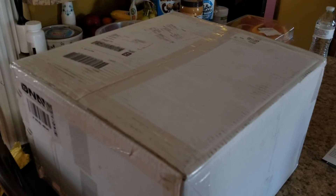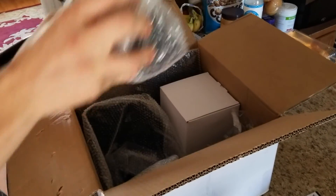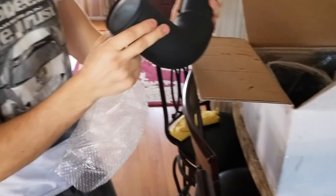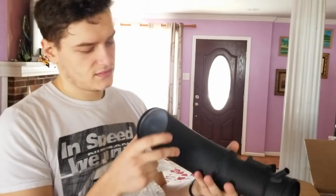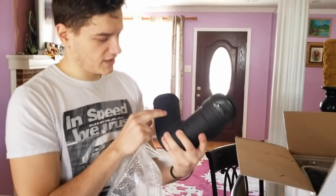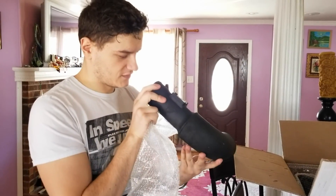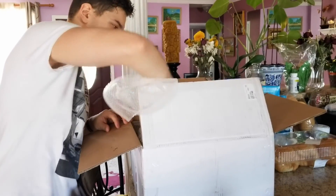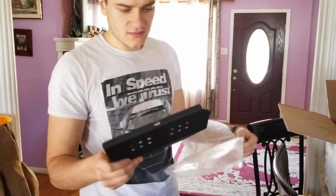We got more parts in the mail — unboxing time. I ordered an intake: aluminum piping with decent welds, and it comes with a heat shield.